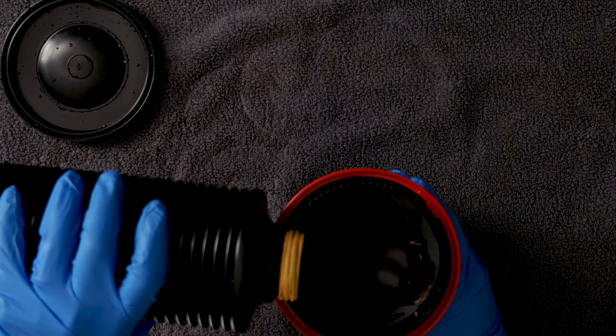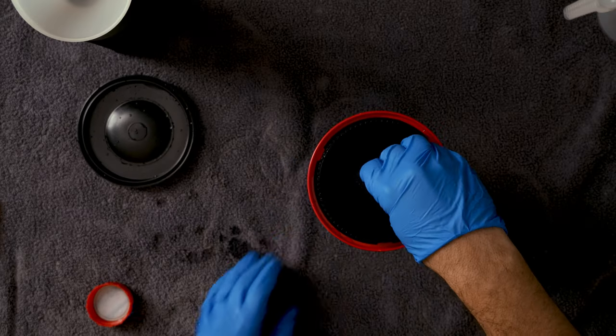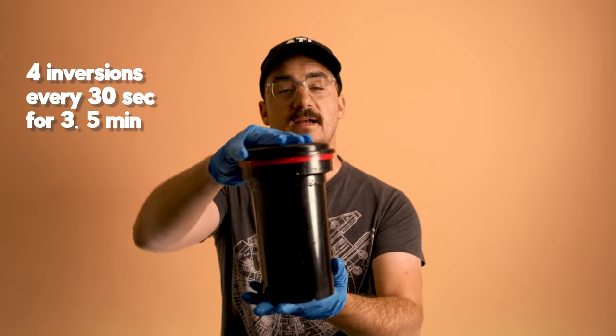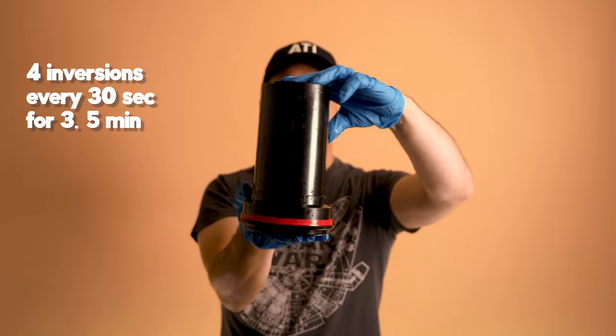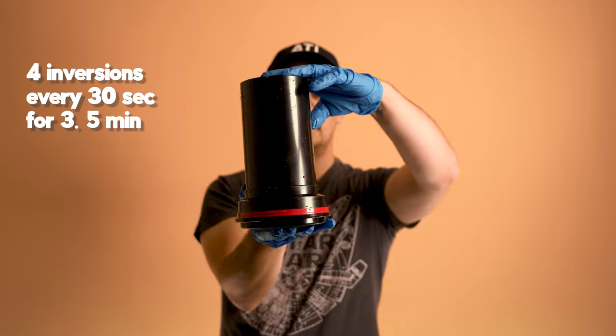We're ready to start our normal C41 developing cycle, with one little extra step at the very end just to make sure all that rimjet is off. I've got my sous vide going and chemicals ready. Always start with gloves on. Pour in the developer, give it a little agitation at the beginning, put the lid on really well, and start inversion cycles — upside down and back up four times with a little twist in between, every 30 seconds. I'll run the developer for 3.5 minutes then dump it back in the bottle to be reused.